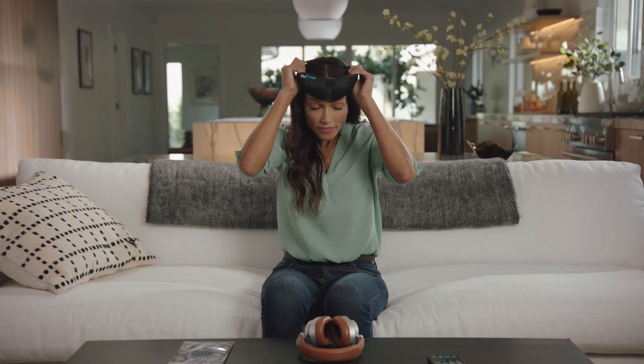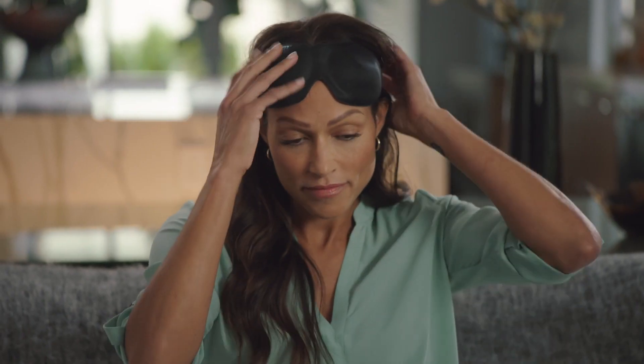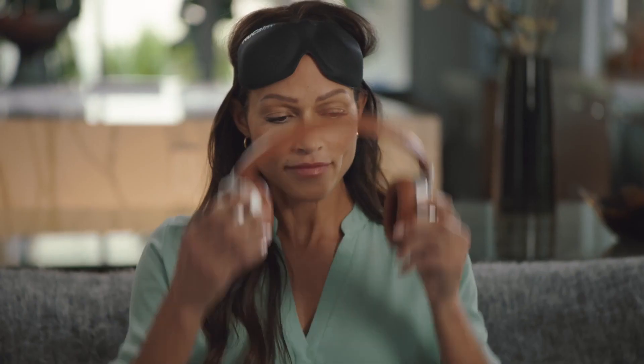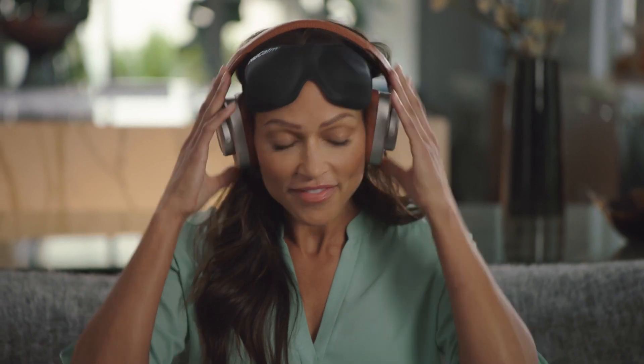Next, put the NuCalm mask on top of your forehead. Now, turn on your noise-canceling headphones. This will allow the mathematics and physics underneath the music to bring you to a place of relaxation and recovery.